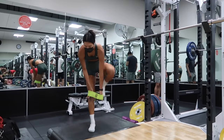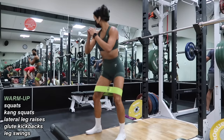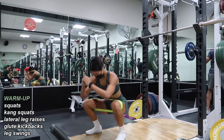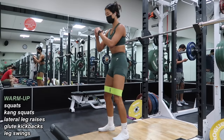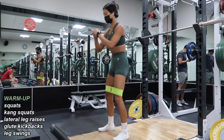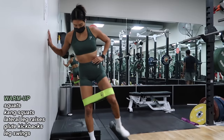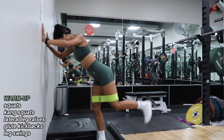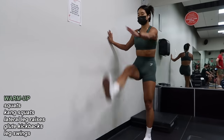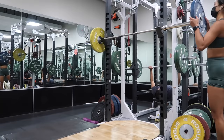We're starting off by masking up for the gym because the mask mandate is back in the Bay Area — gotta stay safe. To warm up on leg days I always start off using my resistance band hip circle, which is from Suzy B Fitness. Here I'm showing you how I warm up for a lower body day. I do Kang squats — basically a hybrid of good mornings and squats. Then I move on to lateral leg raises and glute kickbacks, about 15 reps each side. Finally, some dynamic stretches: leg swings and sometimes lunges or reverse lunges. I give myself a good 5 to 10 minutes to warm up — this is essential to prepare my body and prevent injury.